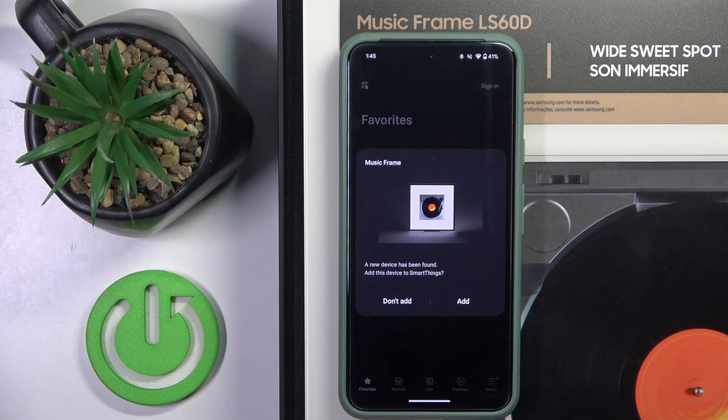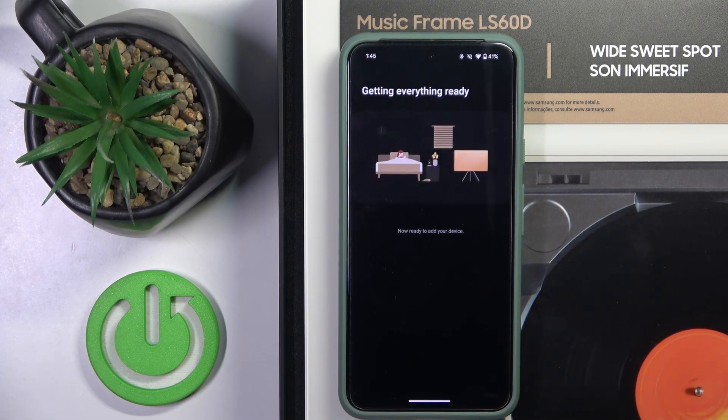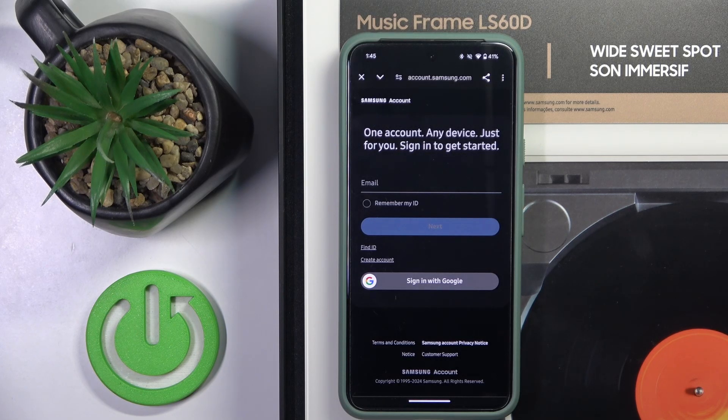As you can see, our Music Frame is detected. We have to click add and wait a moment. Now we have to log in to our Samsung account.